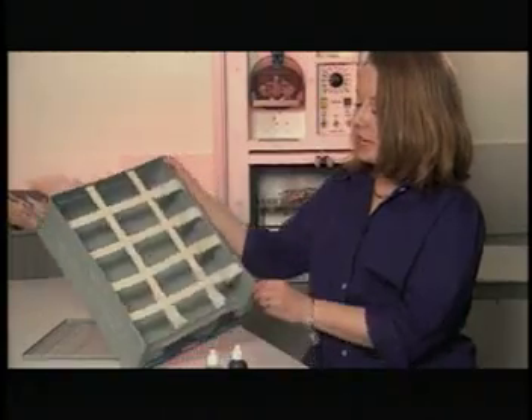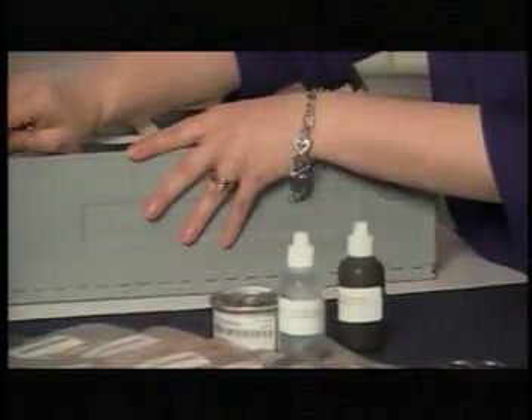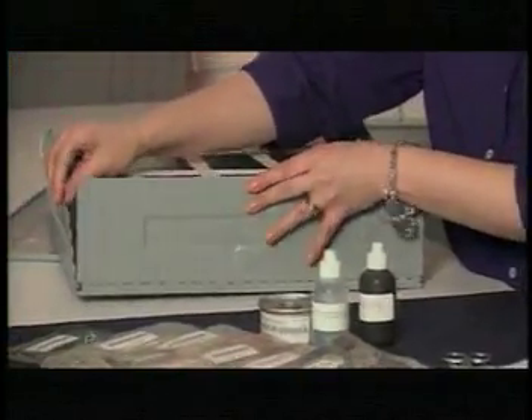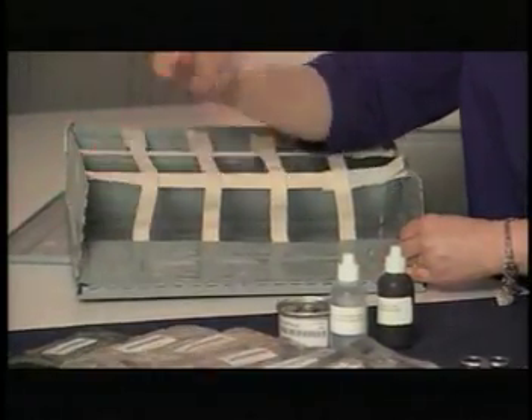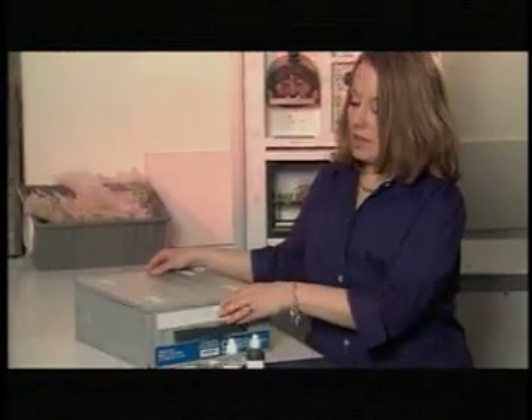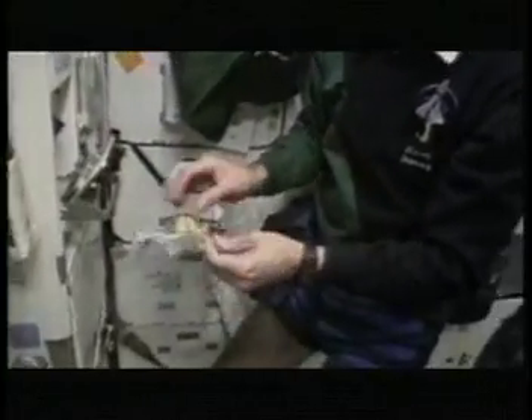Food items are stowed in these containers very efficiently — every bit of space is utilized. What's unique about these containers is they're actually collapsible. These pins remove from the containers and these walls collapse, which encourages the crew members to break them down. They're actually recyclable containers. Each one holds enough food for three crew members for one day. With feedback from the crews, the food being processed for space is moving even closer to being as Earth-like as possible.